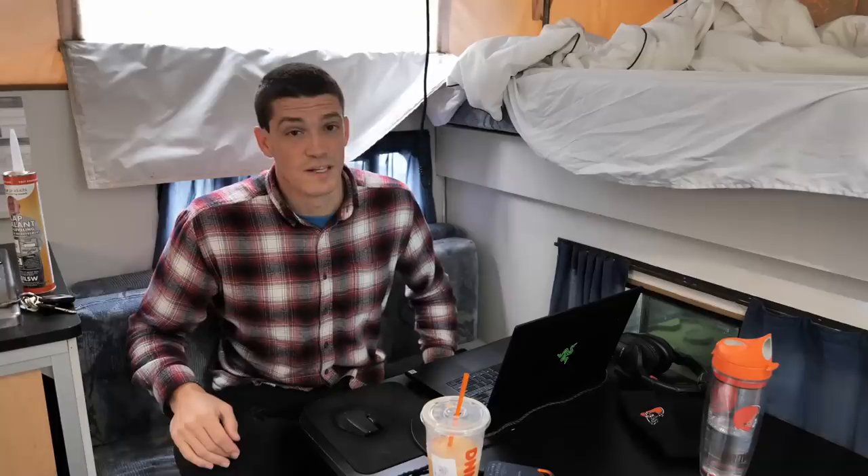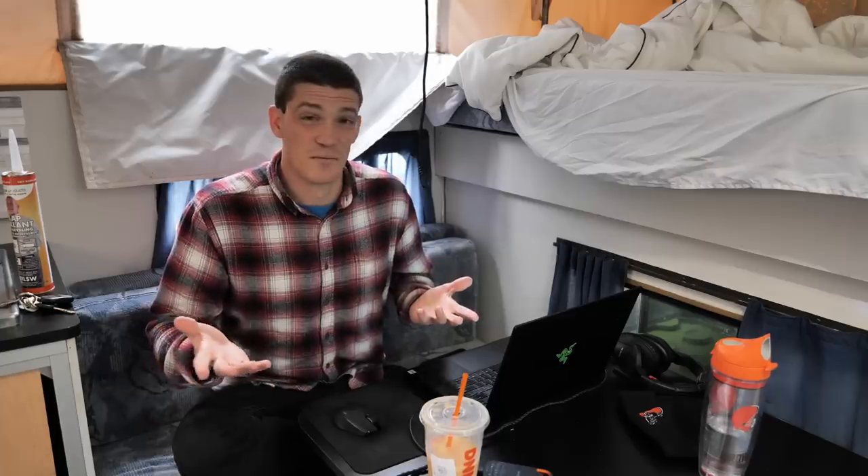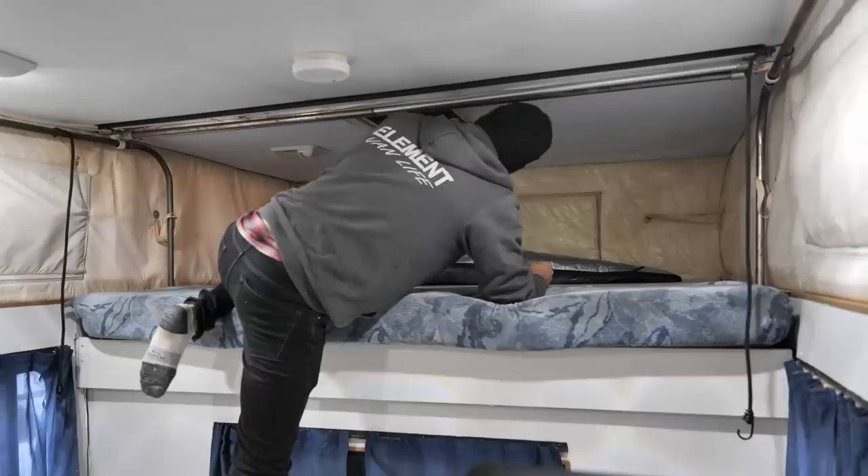We've been getting quite a bit of rain over the past couple of days and we're supposed to get some more over the next couple of days. But that's actually kind of a good thing because it's allowing me to troubleshoot and try to figure out where the water is getting in and exactly what the issues are.